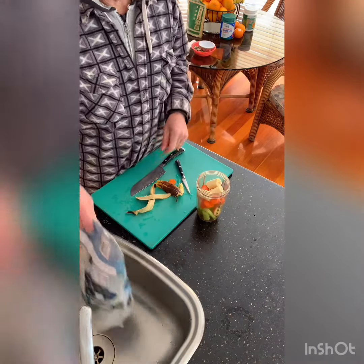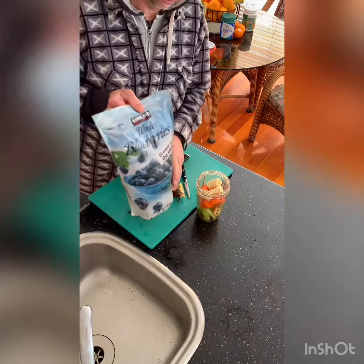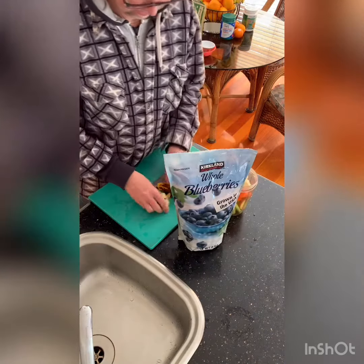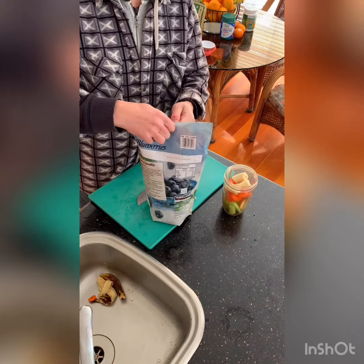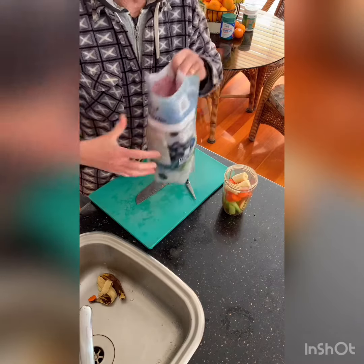And some blueberries — I buy these from Costco. It's a kilo, about $14, so it's really cheap.